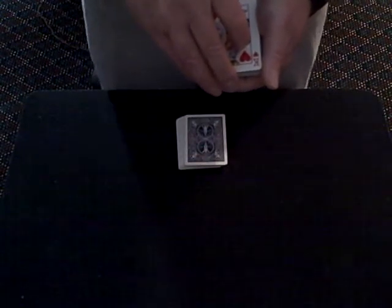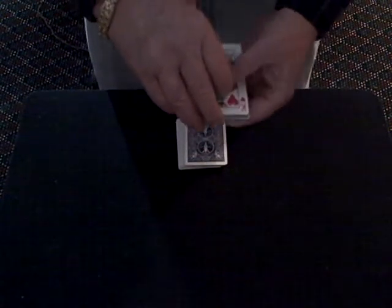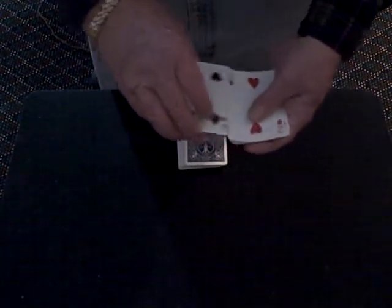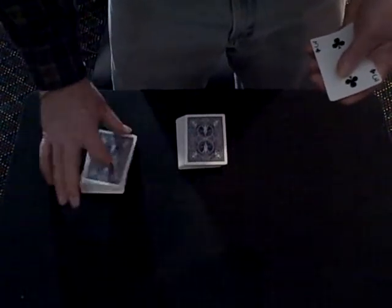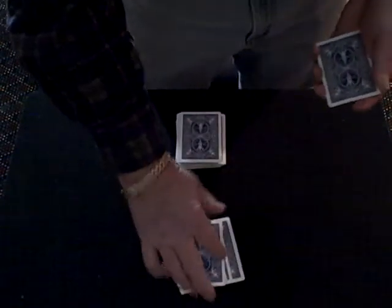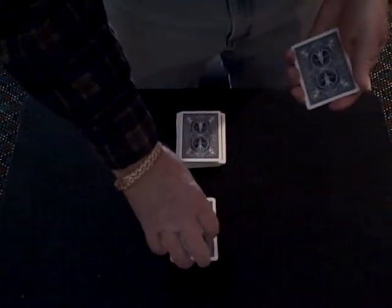Have a spectator say when to stop. We're going to use eight cards. I'm going to show you their faces. I'm going to take four, give it to the spectator, and I have four for myself. Now, if you're paying attention, you should know what the top card here is and the top card here is.